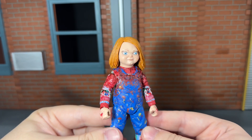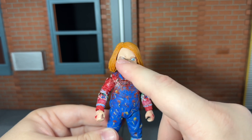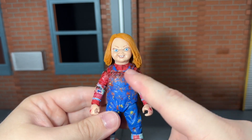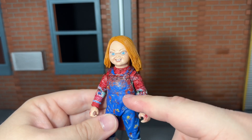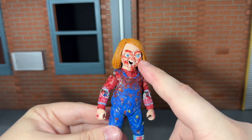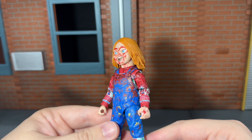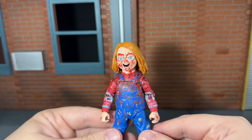You get the standard head sculpt, and this is sculpted very nicely — I especially love the sculpt of the hair. NECA really did a good job on that, and all the details printed on his face look very nice. You also get his evil smile head sculpt, another very awesome looking head. This figure is on the same body mold as the previous TV show Chucky, so you can switch out any of the head sculpts between the two. He also comes with his bloody head sculpt, which is the head sculpt I prefer to leave on this figure. He has some really good sculpt detail — you can see all of the individual teeth and the tongue, the way it's sculpted and painted on there.